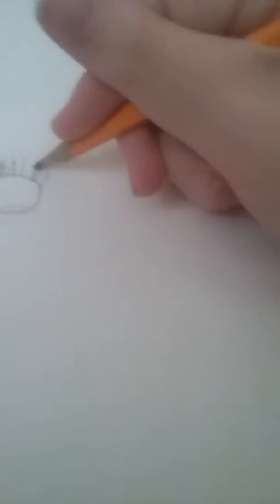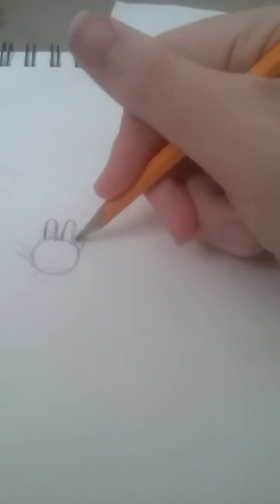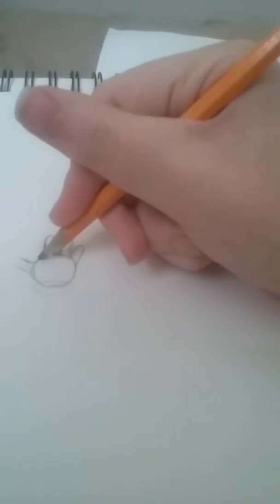Then, put the curvature on top of the parallel lines. Since the thumb is the smallest finger, do that last. Then put the three lines.